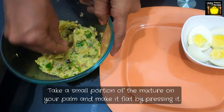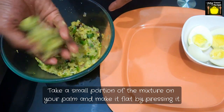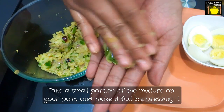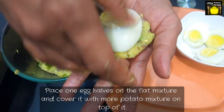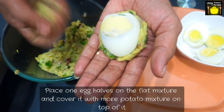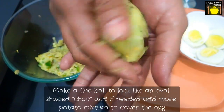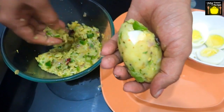Now I am going to take a small portion of the mixture on my palm and make it flat by pressing it. We will place one egg half on the flat mixture and I am going to cover it with more potato mixture on top of it. I am going to make a fine ball to look like an oval shaped chop, and if needed you can add more potato mixture to cover the egg entirely.